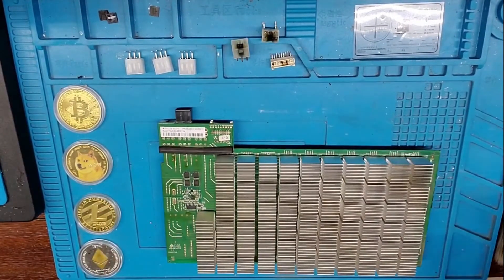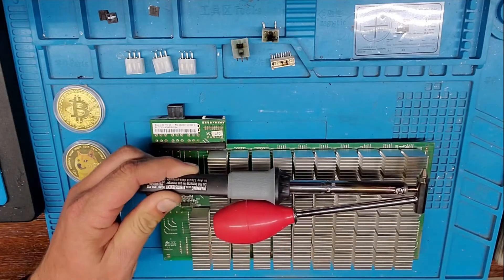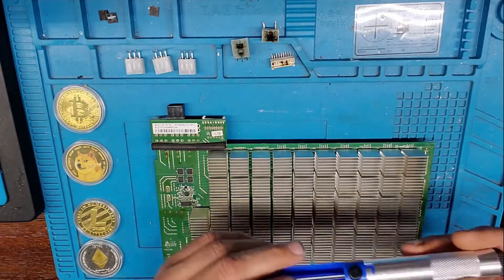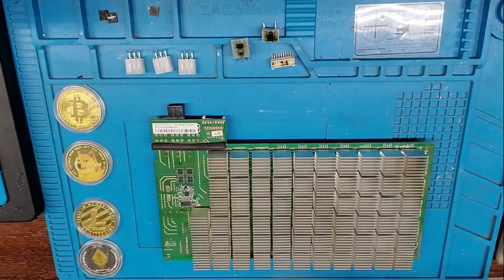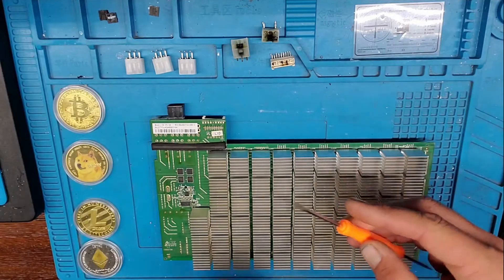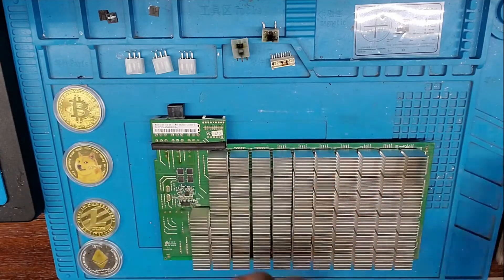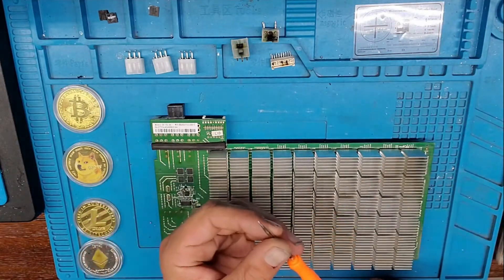So first thing I'm gonna talk about is the tools you need. Obviously you need a heat gun and a soldering iron. To make things a lot easier, I highly recommend getting one of these. You can also go ahead and use a solder plunger. You're also gonna need a flathead screwdriver or some kind of flathead tip, and also a fine point.